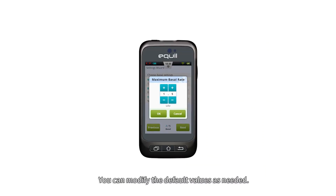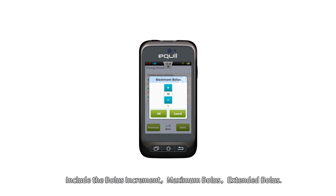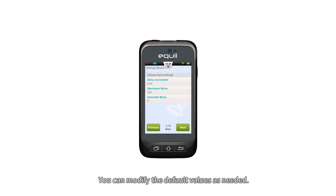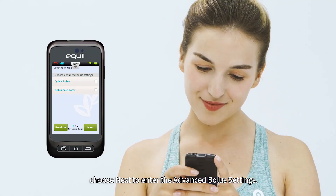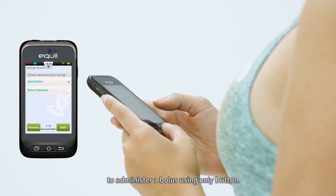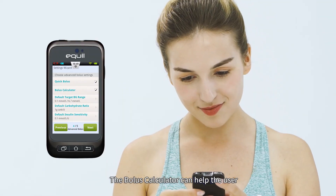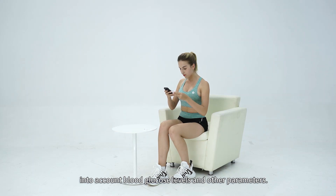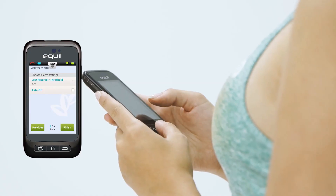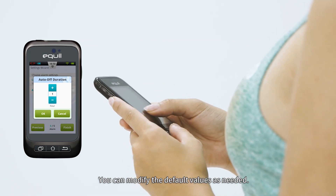You can modify the default values as needed. Choose Next to enter the basic bolus settings, which include the bolus increment, maximum bolus, and extended bolus. You can modify the default values as needed. After finishing, choose Next to enter the advanced bolus settings. The quick bolus function allows the user to administer a bolus using only the button — this feature is turned on with one unit by default. The bolus calculator can help the user decide on the size of a bolus by taking into account blood glucose levels and other parameters. Choose Next to enter the alert options: the low reservoir alert threshold setting and the auto-off setting. You can modify the default values as needed, then choose Finish.